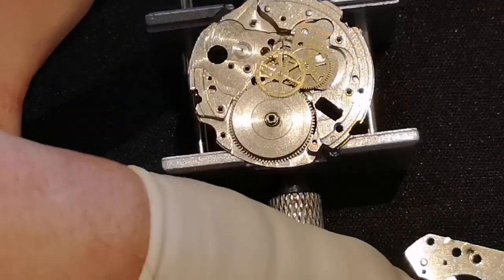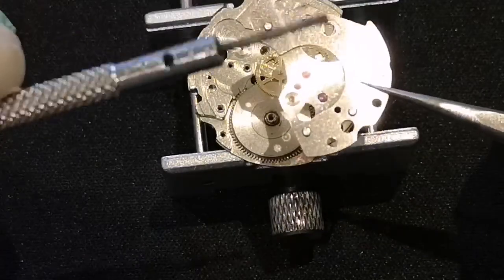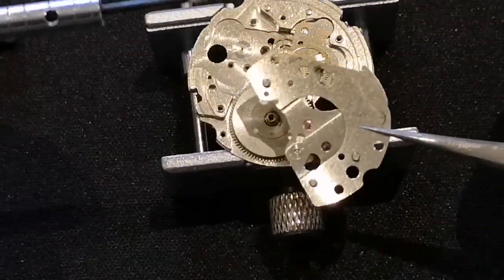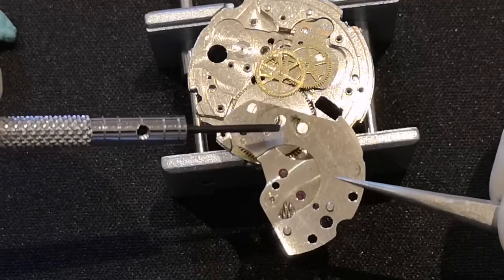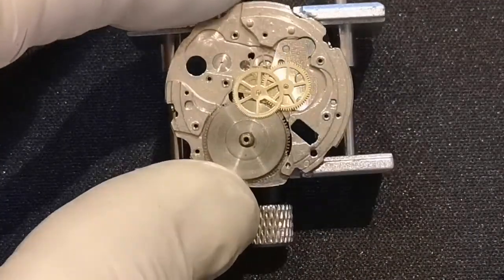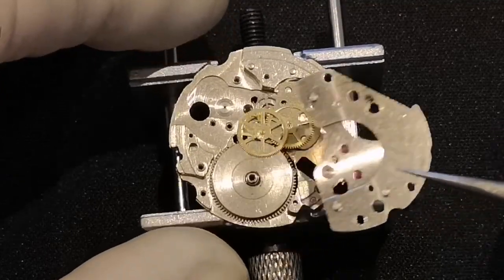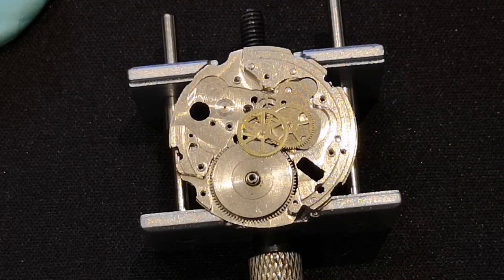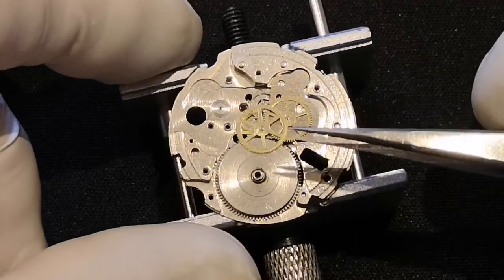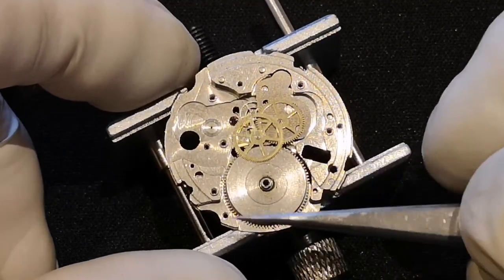This is the underside of the train wheel bridge. You can see there's quite a bit of muck there — that's underneath, or up above where the barrel is. There's quite a bit of oil or grease that has been applied and has gone all over. And theoretically all the wear that came from the automatic winder plate — had it been worn down to brass — is going to be in this area.